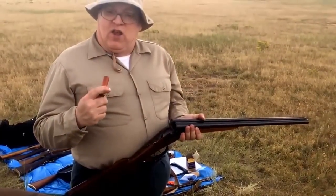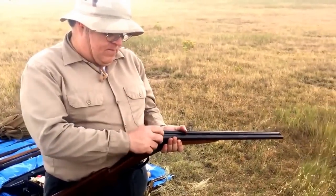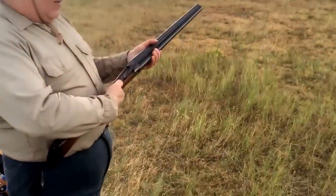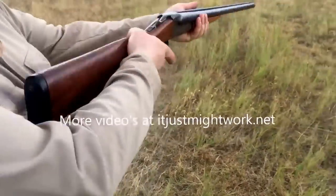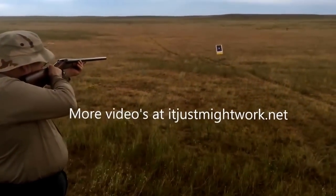Ordinary number eight shot, one ounce. Safety on the back — sets automatically to safe until you're ready to fire. Push the lever forward, pick the rear trigger, line up.